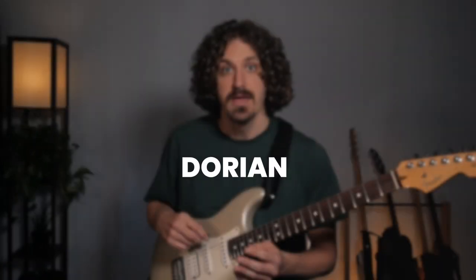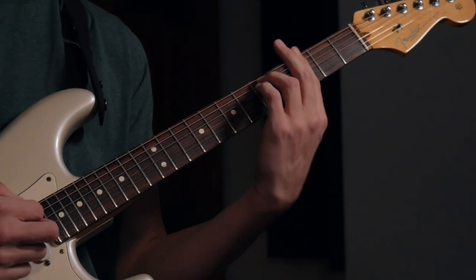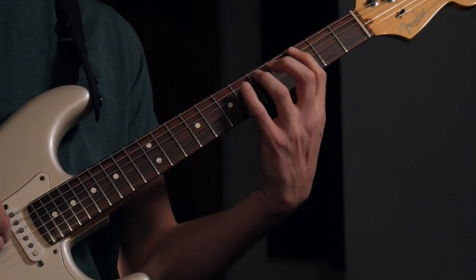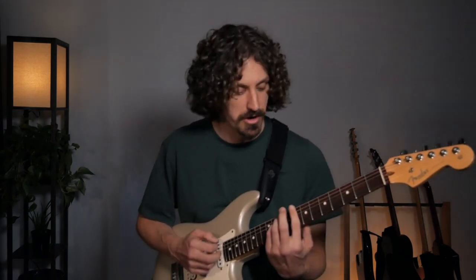Now let's look at another common situation: jamming over a Dorian mode. It's very similar to Mixolydian but you have a flat third instead of a major one, so it works over a minor chord. Say we're doing G minor — you can also do a G minor seven to jazz it up. You can also think of it as the minor scale but with a raised six instead of a flat six. Either way it's just one note difference. When you're jamming in a minor situation, this is the sound that's going to work.